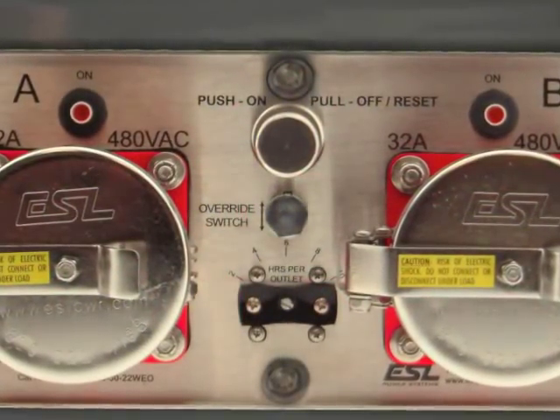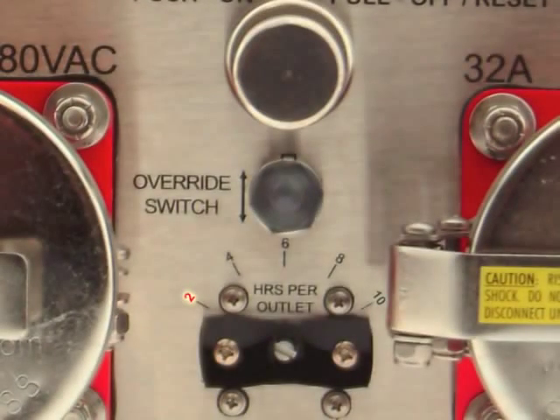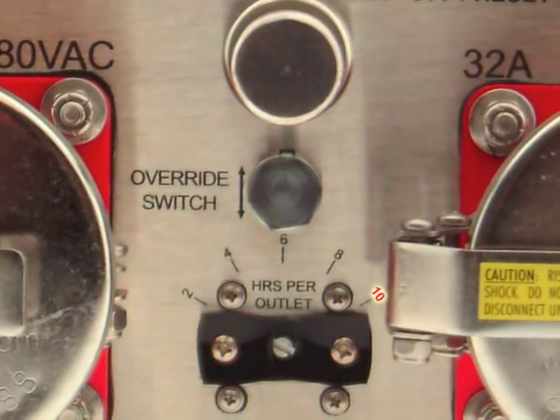To operate the modular reefer sharing unit, or RSU, set the selector switch to the desired cycle time. The modular RSU timer can be set to intervals of 2, 4, 6, 8, or 10 hours. Recommended time is 4 or 6 hours.